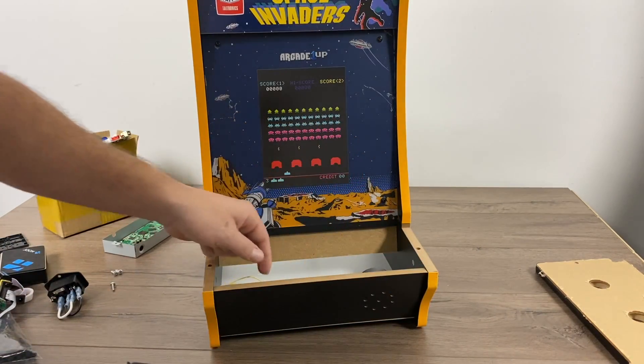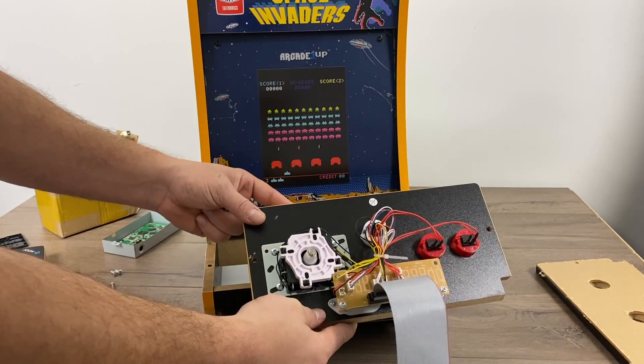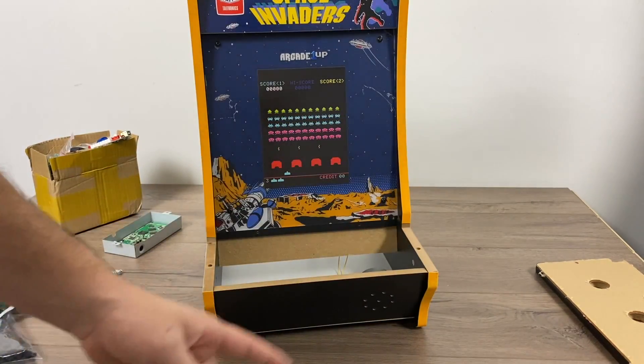We're just going to remove the control panel. There are two screws, and this one was actually already loose out of the box — I haven't even booted this thing up with the stock internals since we already removed the board. We'll just unplug the speaker. We're going to be reusing the wire and the speaker that's already in the Countercade. And if you don't want to buy a pre-drilled control panel, you can always use a step bit and add some extra buttons to the one that came with it.